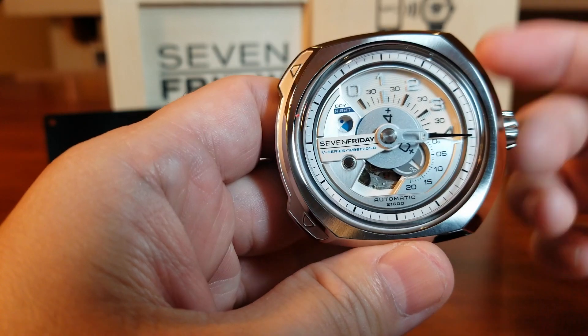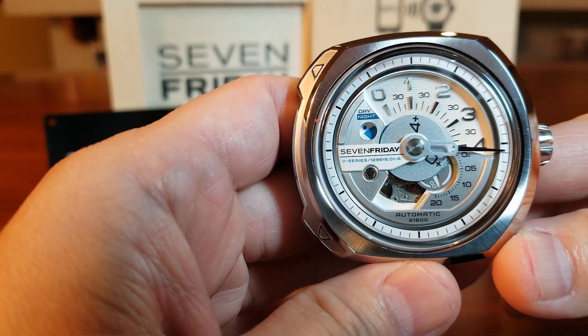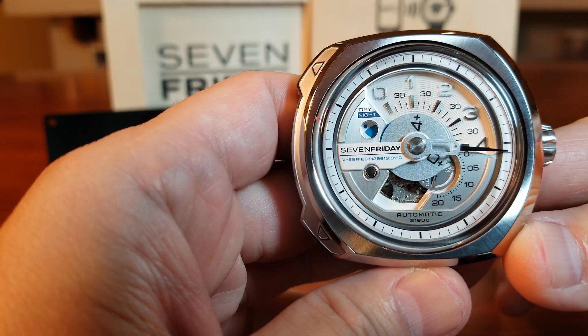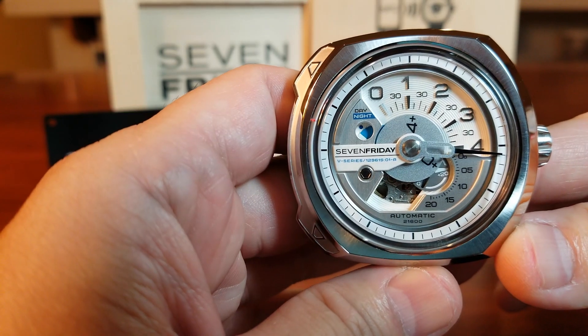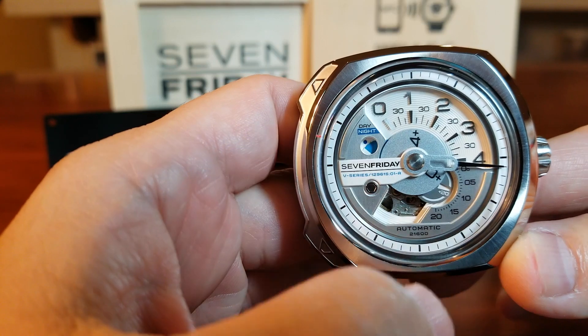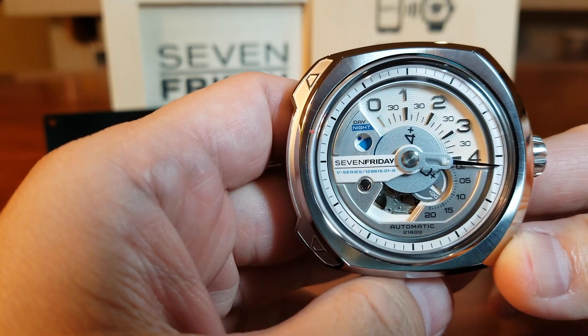Now we have an idea of replacement crystal costs. Let's take a pop quiz — what time is it right now? It is 5:16 PM, because four plus one on the disc, sixteen on the minutes, and the day-night indicator showing PM. Now that we've seen the watch up close and I've reviewed the footage, I can say the watch looks exactly the same in person as it does in front of a camera.